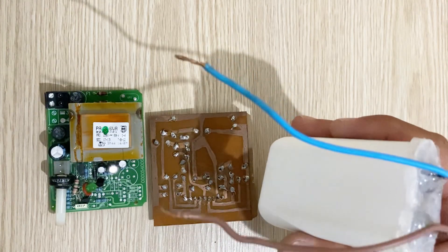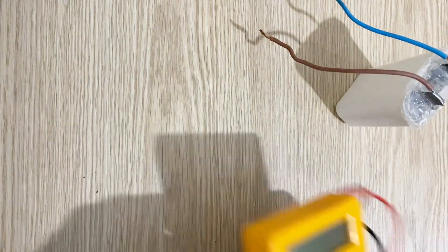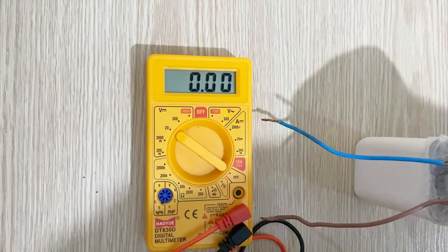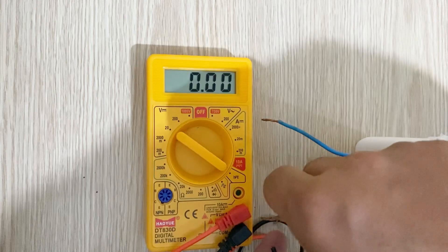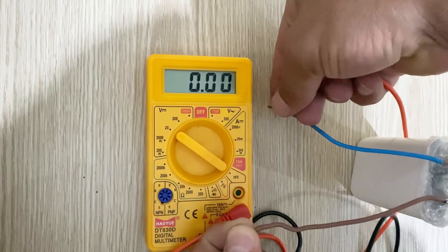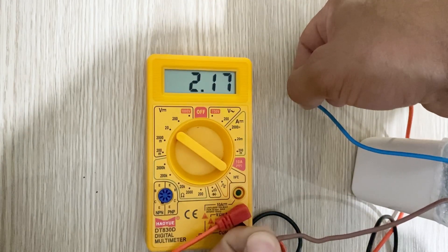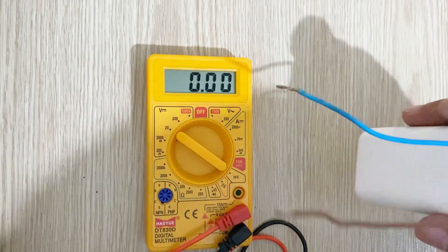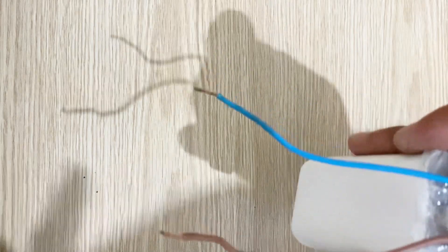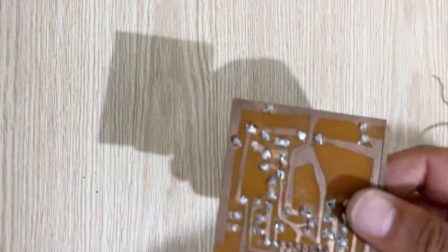First of all, let's check the voltage inside our battery. I have my voltmeter. As you can see, it reads 2.18 volts, which means our battery is almost fully charged — not completely, but almost fully charged. Now we will make some short circuits on these two PCBs and see what's going to happen.